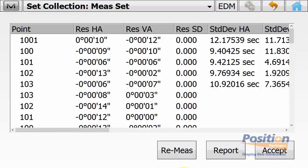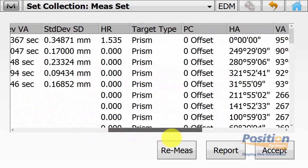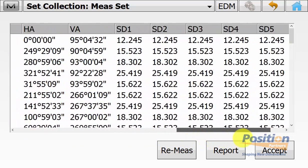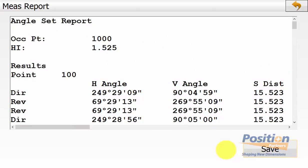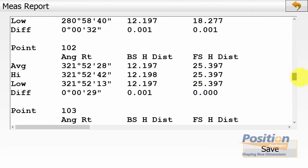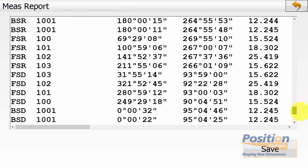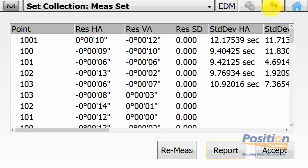It will now display the set collection results. We can see the residual horizontal angle, vertical angle, and slope distance, the height of reflector, the target type, and also the prism constant. We can actually hit the little page icon and get a set collection report in the field, and we can save this out as a text file to any directory on your data collector. This is an added report that you can't get when using the monitoring routine. And once you are happy with the results, you can simply hit accept.